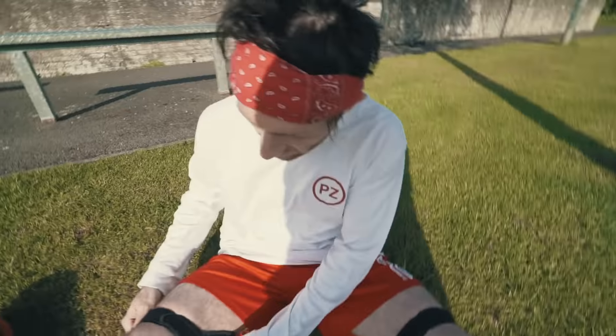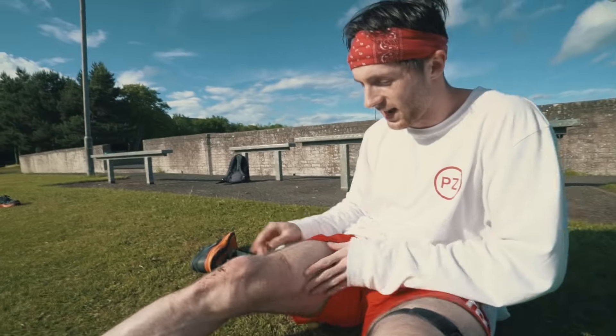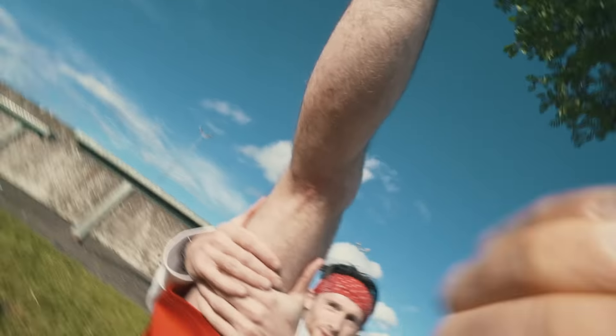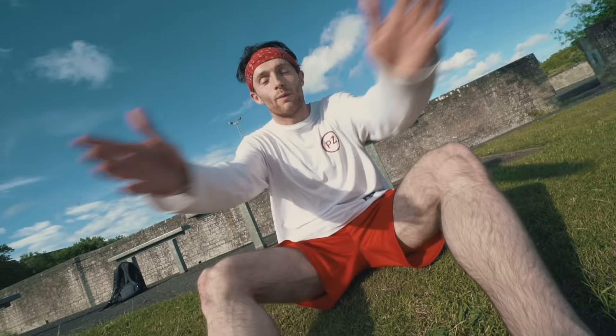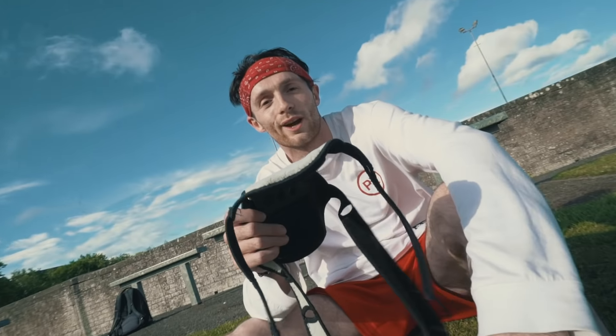Let's just quickly see the state these have left my legs in. Look at that - looks like granny skin. Does that look sore? That's all we've got guys. If you liked it, hit the like button, subscribe if you're new, and check back very soon for another video. I might actually put these online - if you want them, go to planzero.co. Bye!